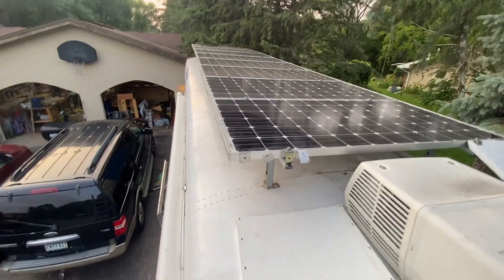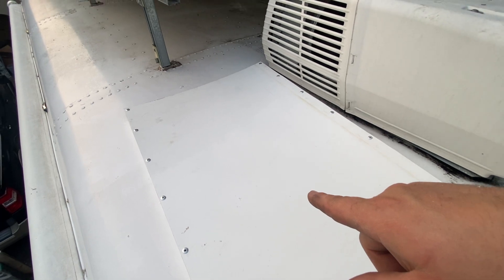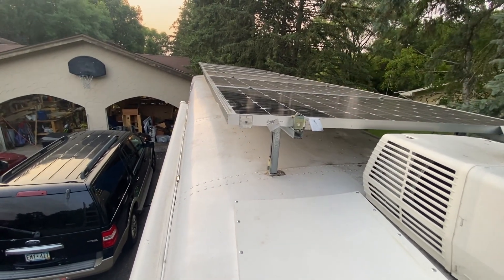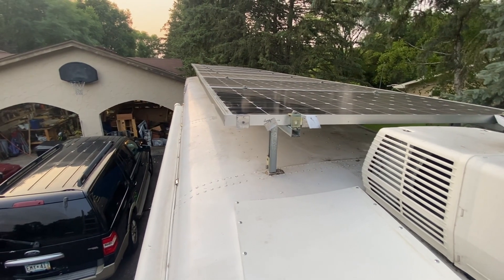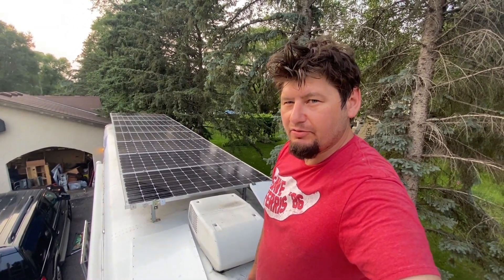I'm also thinking about getting more of this material — it wasn't that expensive, about $60 a sheet for a four-by-eight sheet — and running it all the way along the side to make this a little more slippery through the air. As you can imagine, a bus has the aerodynamics of a brick, so anything we can do to improve it is helpful, especially when we're getting anywhere from five and a half to six and a half miles per gallon.